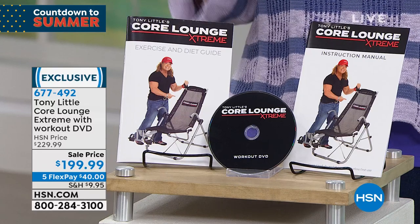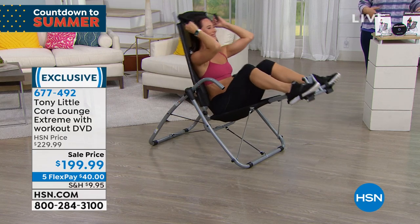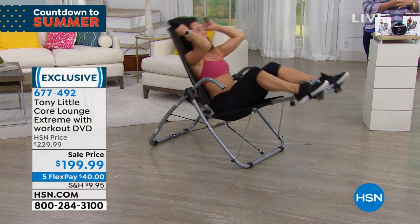Tony did the very first ab lounge. This full-body aerated mesh keeps you so comfortable and completely customizes to your body. This is one you're going to love.